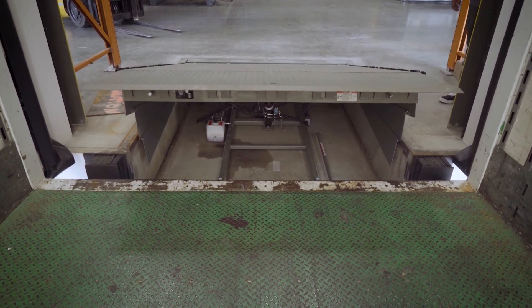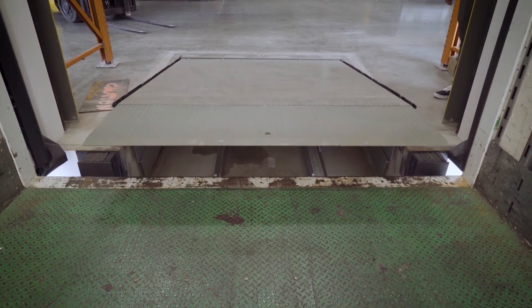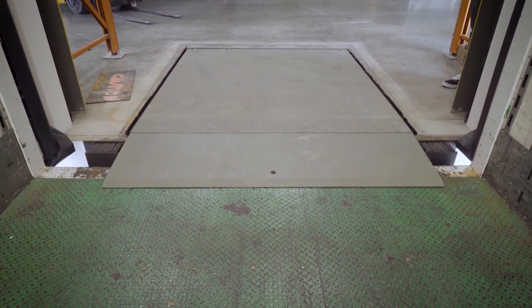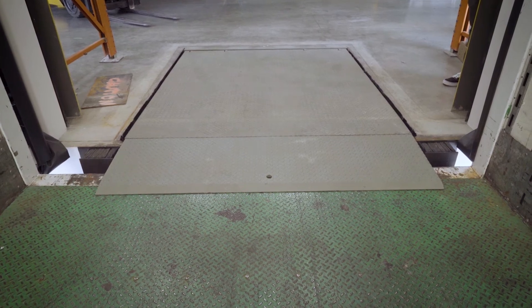The attendant releases the push button when the lip is fully extended and the deck descends to the trailer bed. The lip will rest on the trailer bed and the deck will float with the trailer, 12 inches above or below dock operating range.